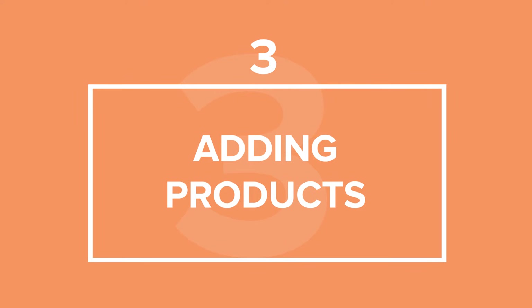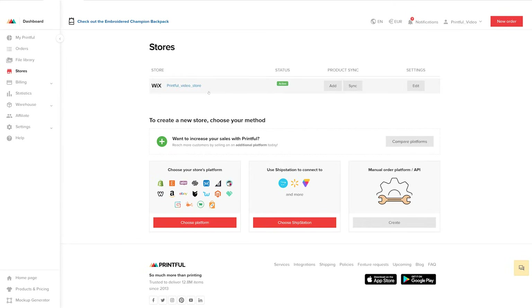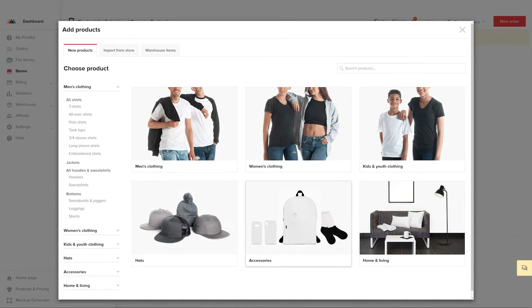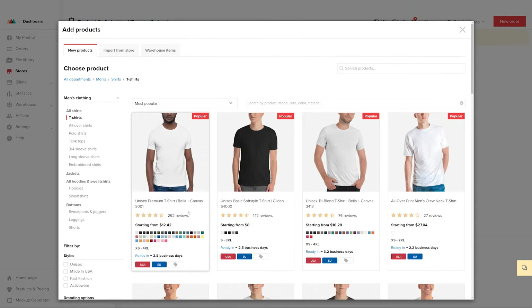Go to your Printful dashboard, select Stores, and choose your Wix site. Next, click on Add Product. This will open up our product push generator, where you can create your unique products and add them to your store. I'll add a men's shirt for this video. To do that, click on men's clothing, t-shirts, and the model you like the best.